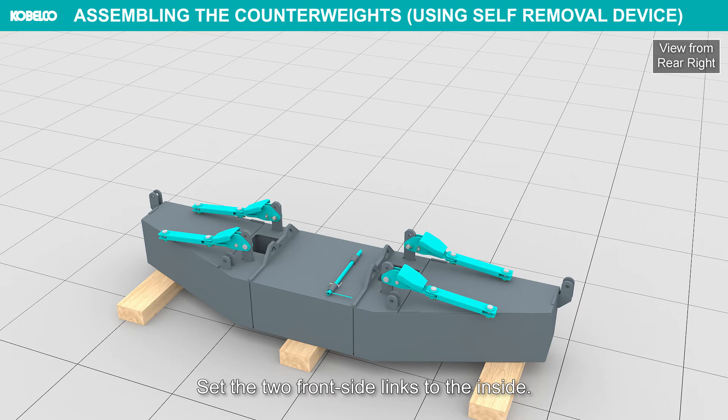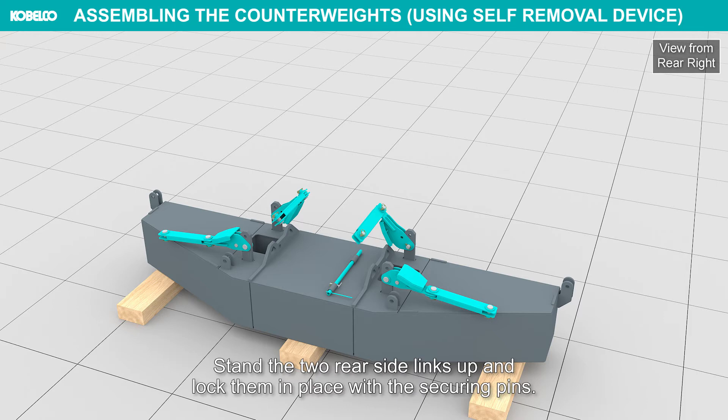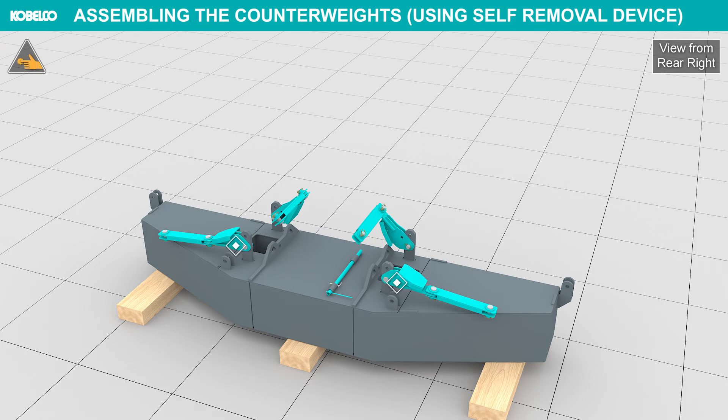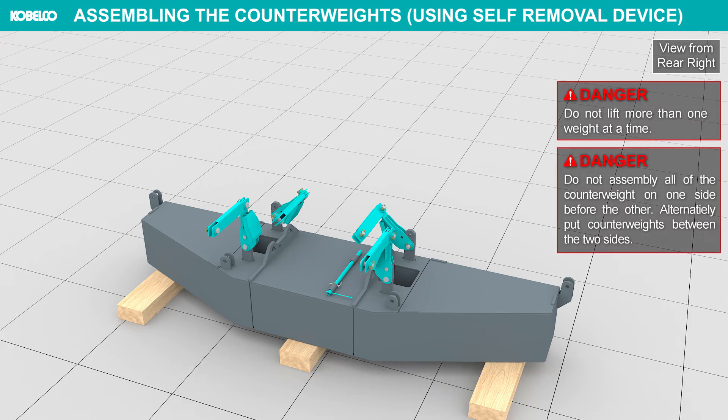Set the two front side links to the inside. Stand the two rear side links up and lock them in place with the securing pins. Lift counterweight 2 with the assistant crane and put it on counterweight 1. Do not lift more than one weight at a time.